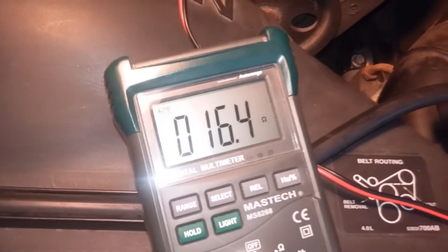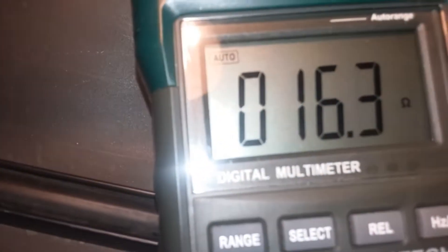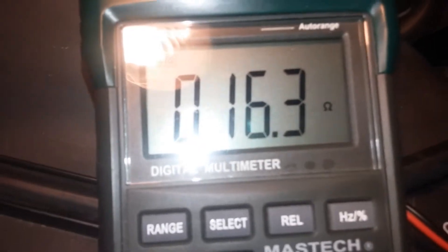You can see it's reading 16.3 ohms, which should be close to 14 plus or minus 1 or 2 ohms — so that's within range. Now if I do the same thing on the other one, it is giving me a very high reading.